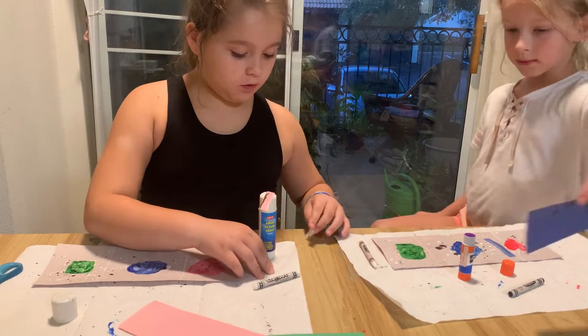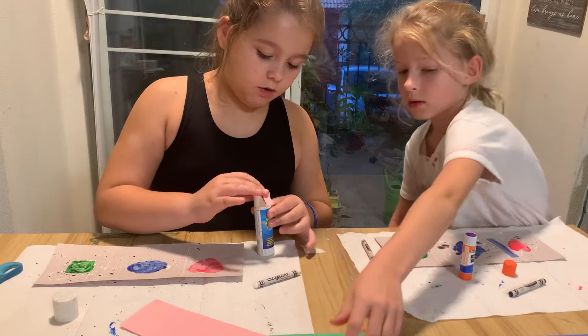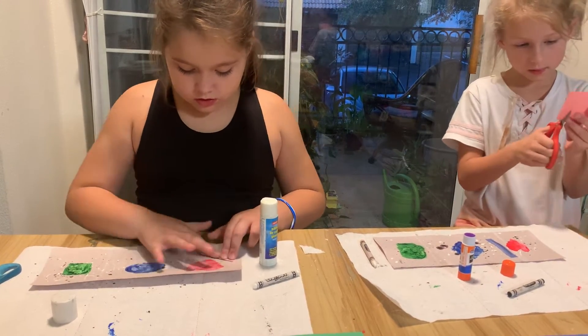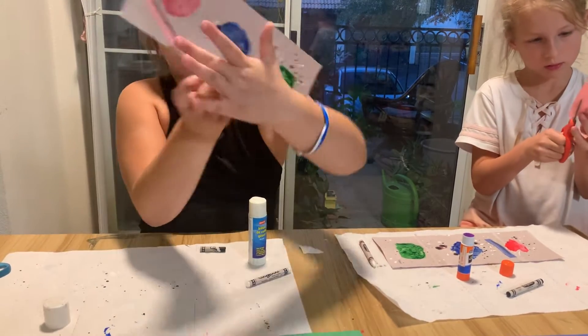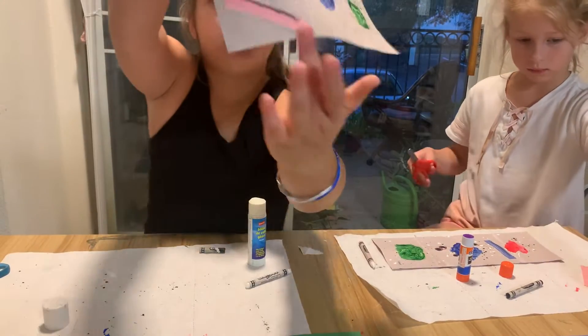And we're going to do one of each color — just one. As you can see, it goes with the one you did.